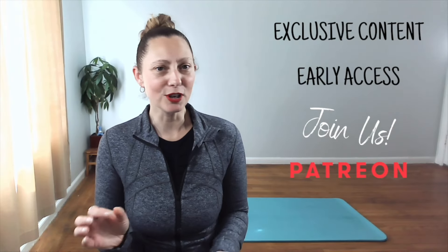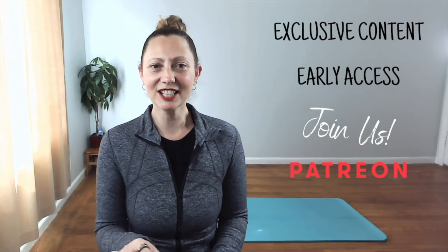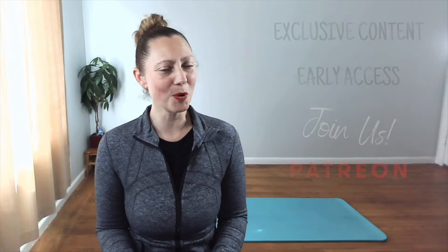Special shout out to my vital seven stars — thank you for making this video possible. Are you ready for exclusive content, early access to content, and other perks? Join us on Patreon. Click on the link in the description of this post for more.